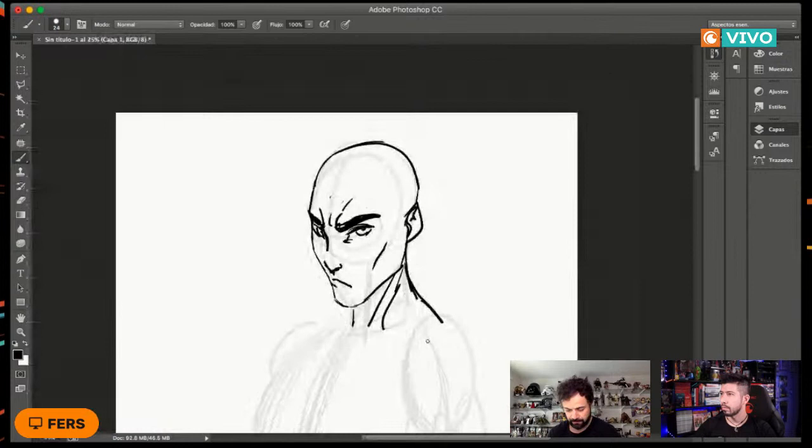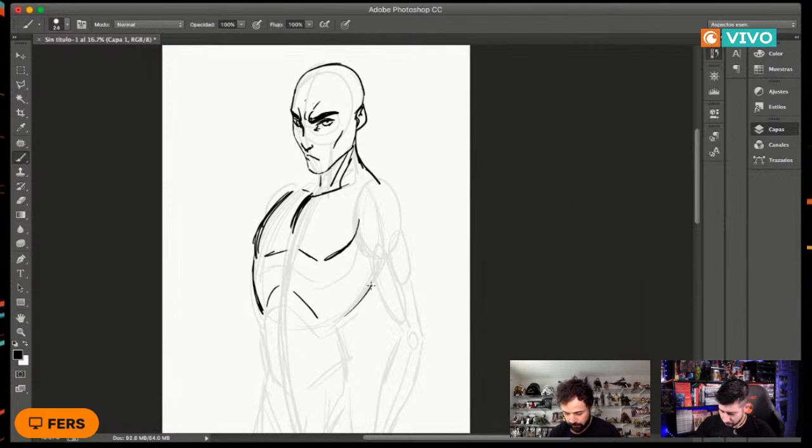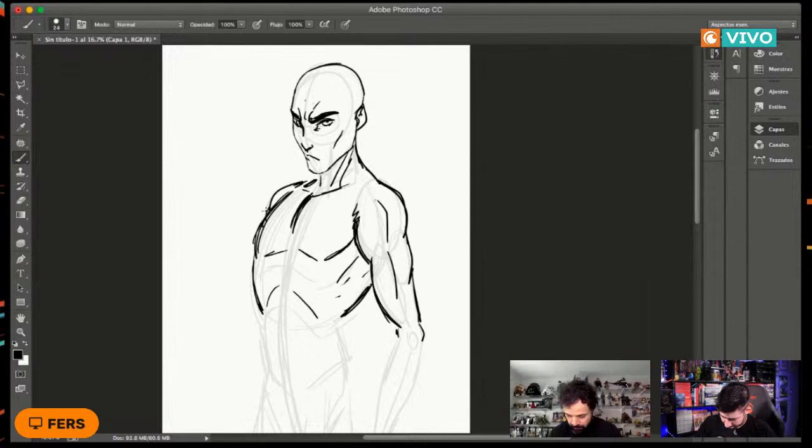Vamos continuando el detalle del personaje: hacemos la parte del cuello. Siguiendo esta curva que ya hablábamos, vamos haciéndole el pecho al personaje, bajamos siguiendo los patrones que tuvimos al principio, hacemos el hombro, detallamos el bíceps, el tríceps, y con esto tenemos ya el brazo.